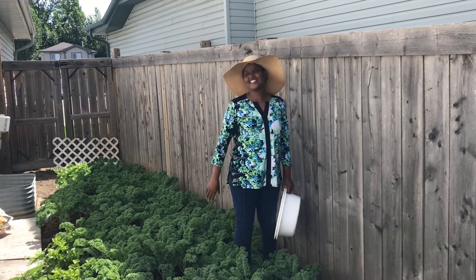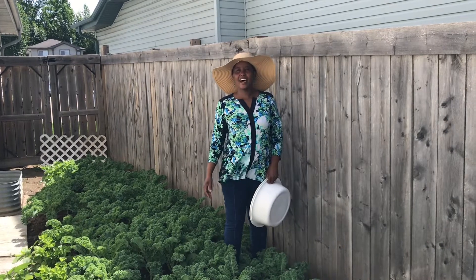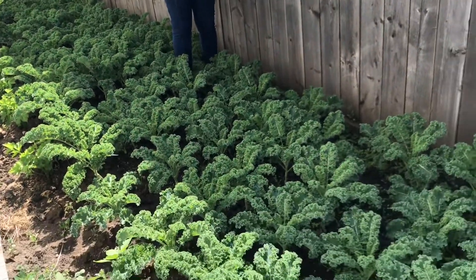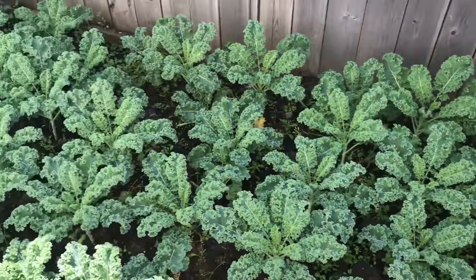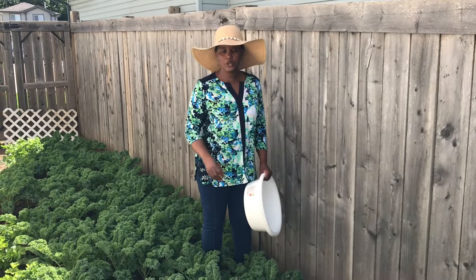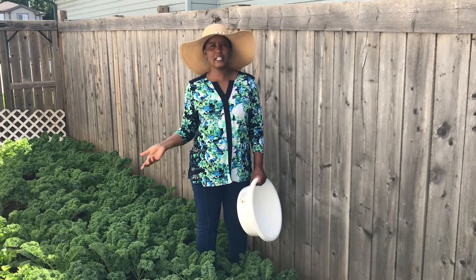Hello friends, it's another beautiful day here in my kitchen garden. This is how my kale is looking after two months. We have already harvested once and today is the second time I want to harvest, and I will show you how I do it.